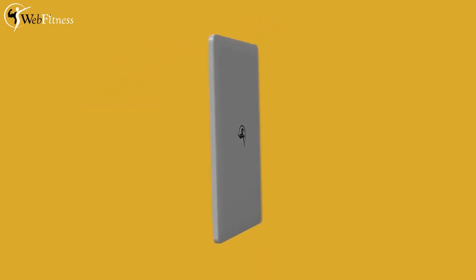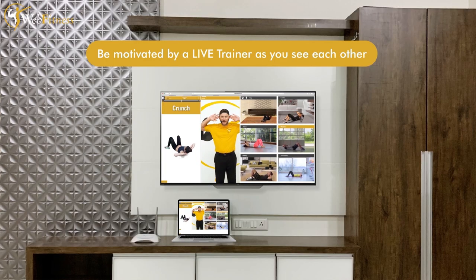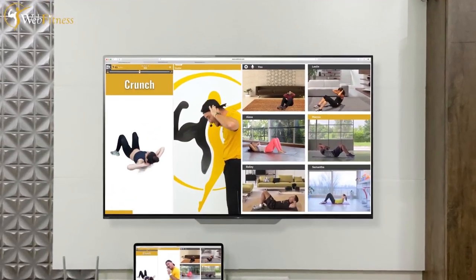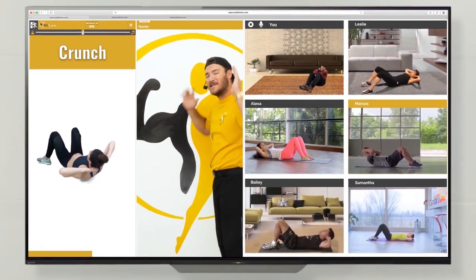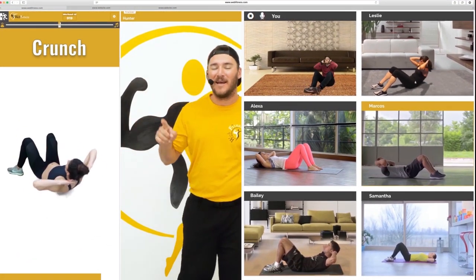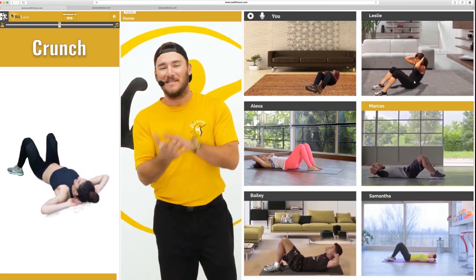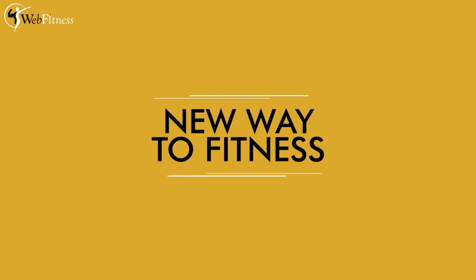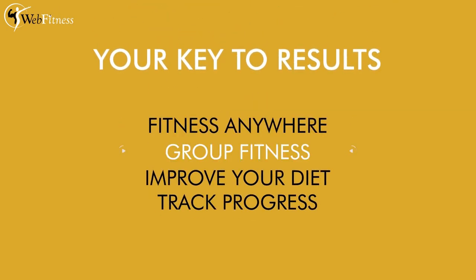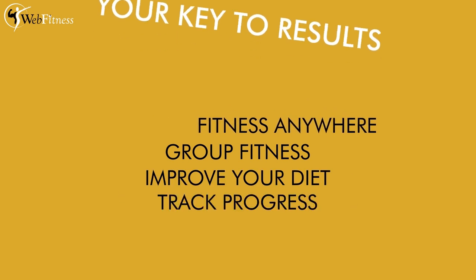You can even hook up your laptop to your TV — that choice is yours. The main purpose is a group fitness class with people from all over the world with a live trainer. We invented a new way to fitness. You're going to be able to track your progress, improve your diet, and work out anywhere you want to, whenever you want to.